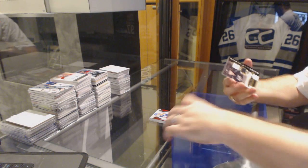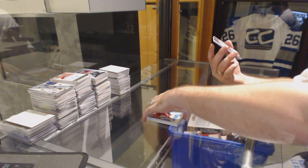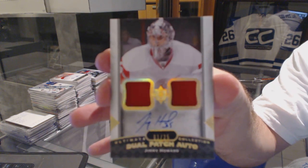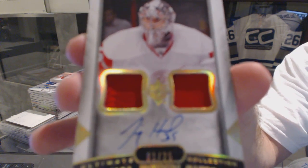We'll save that one at the end — it's a nice card. We've got an Ultimate Dual Jersey, Slava Boyne. And this is actually a pretty sweet card — a Dual Ultimate Patch Auto, numbered 1 of 25, Jimmy Howard.